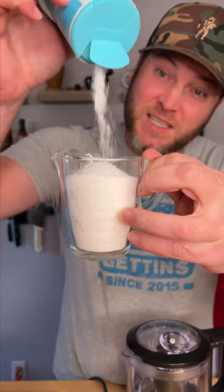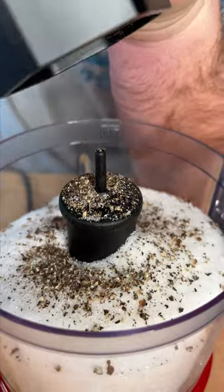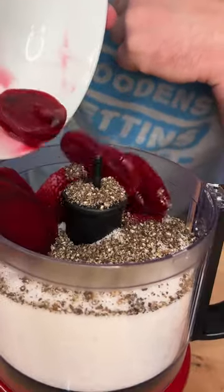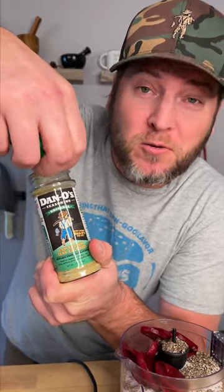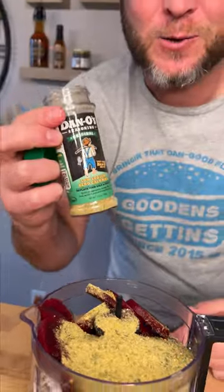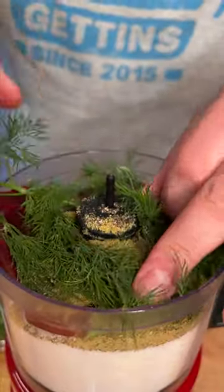Get about one cup of sea salt and put that into your blender. About one cup of sugar, and some large coarse ground black pepper. About a third of a cup of sliced beets. Get a fresh bottle of Dano's original — that's the green top from your local grocery store. The beautiful thing about Dano's is it's got a great rosemary flavor and lemon and orange in there also, which is great for this recipe. And one more thing we almost forgot — you need some fresh dill.